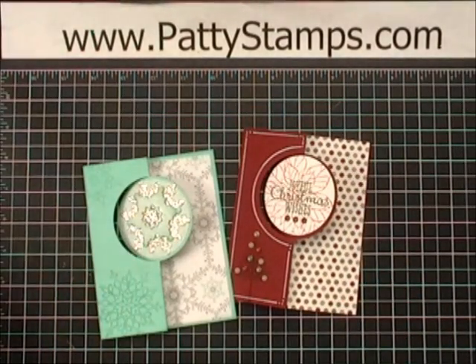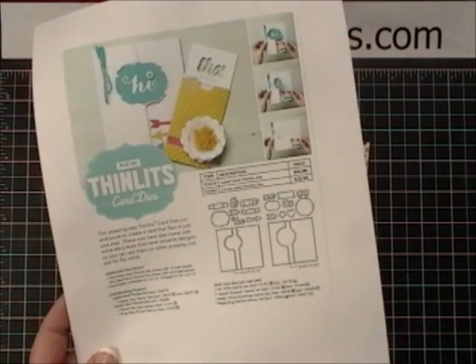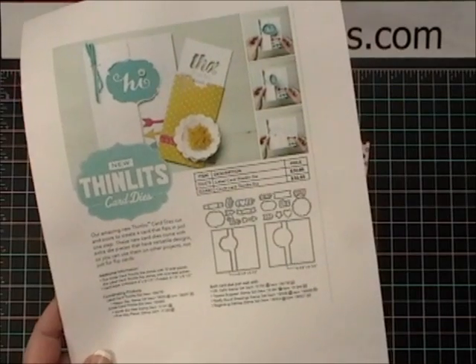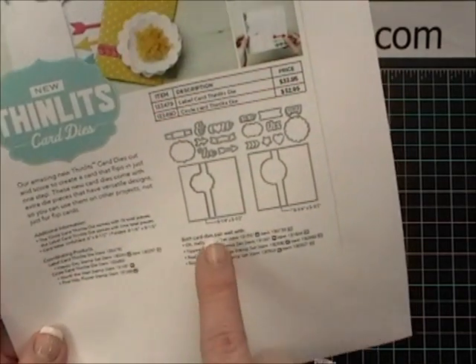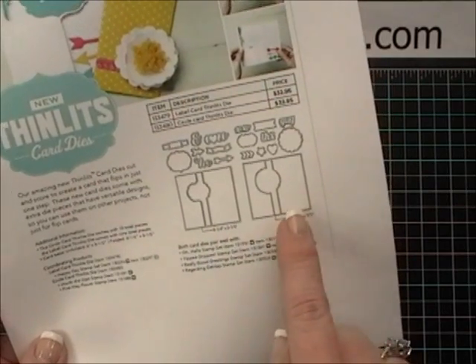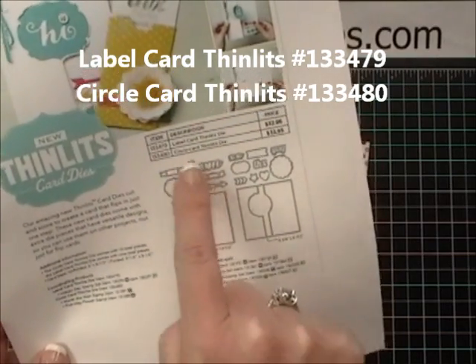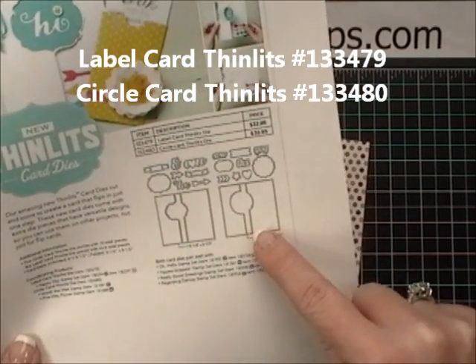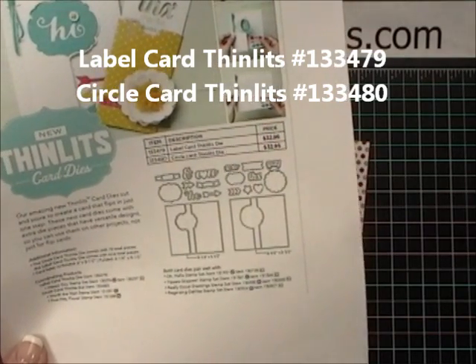Now you won't find these two products in the catalog. This is just a flyer that Stampin' Up! has released. I've had this flyer on my blog — you might recognize it — and it does show the two different products that you can purchase. There is a label card Thinlit set and a circle card Thinlit set, each including their own set of dies.